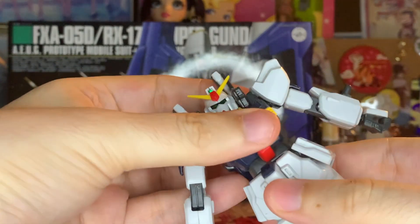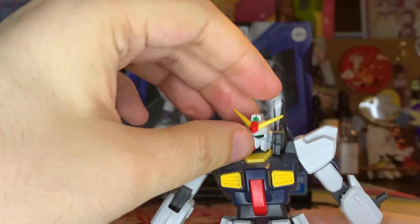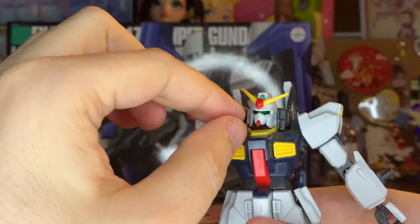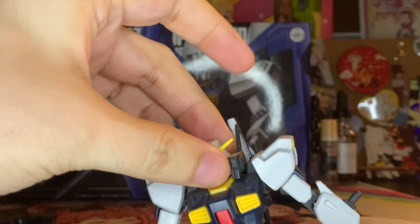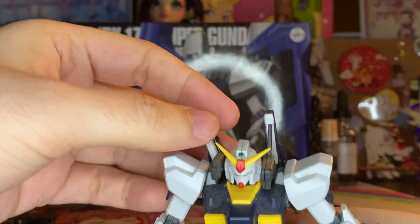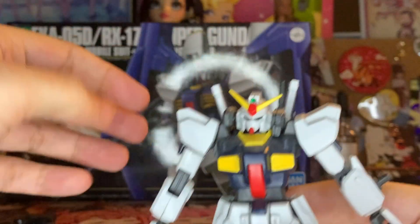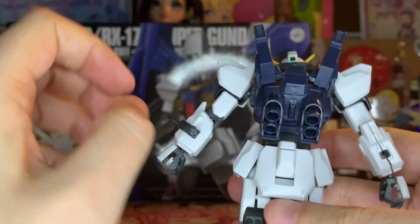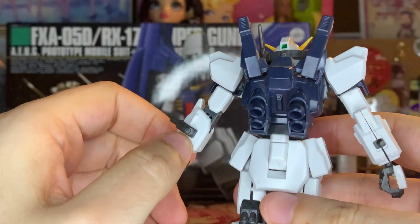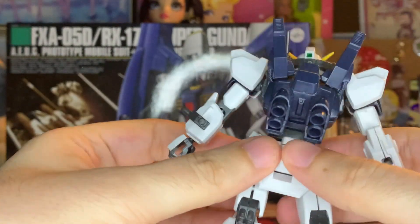Only a little bit of waist movement because of how the backpack is designed. And because I have the little Vulcans hooked to the head here, not a lot of head movement, but you have a lot more if you don't have the Vulcans equipped. Beam sabers can wobble and adjust if necessary, which is really helpful when you put on the backpack. Otherwise, nothing else moves on the backpack part at all.